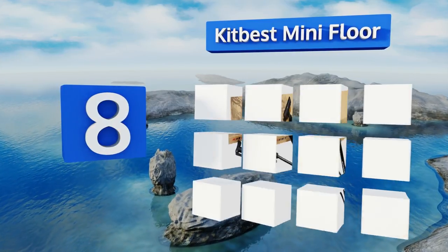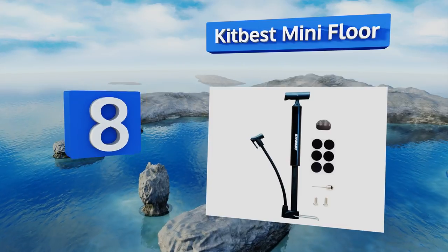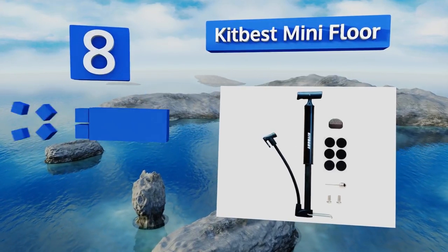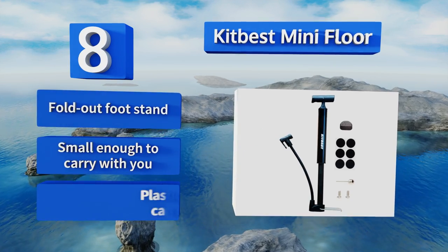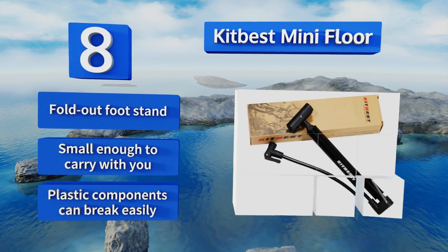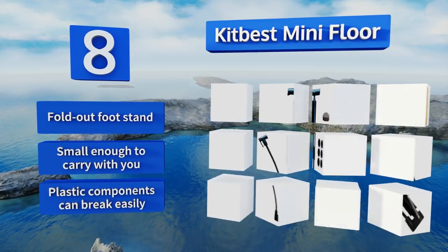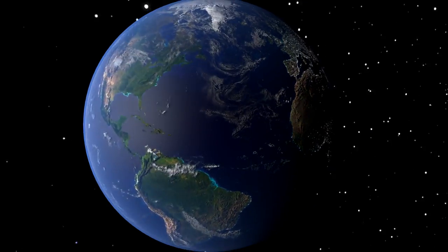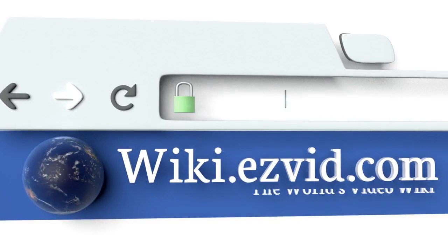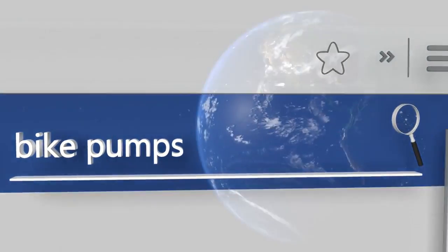Coming in at number eight, the Compact Kit Best Mini Floor is designed specifically with road cyclists in mind, but is versatile enough to be used on mountain and BMX bikes too. It comes with a few handy accessories including a puncture repair kit and a needle for inflating sports equipment. It's equipped with a fold-out foot stand and is small enough to carry with you. However, its plastic components can break easily.